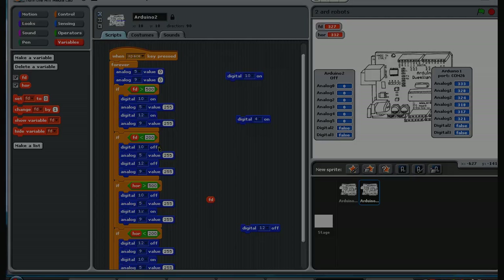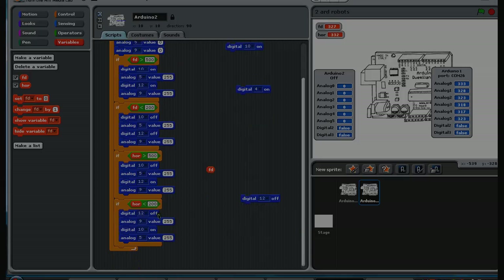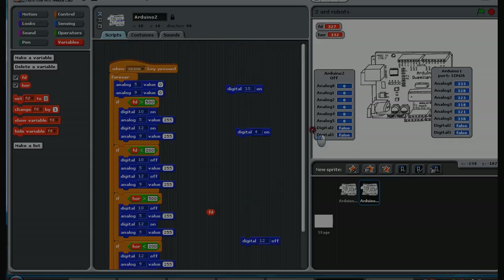If it's in the off-off state, that sets both motors to reverse at full power. One motor forward and one in reverse, or vice versa, handles turning. In theory, if the horizontal variable goes below a certain value it will go left, and above that value it will go right.